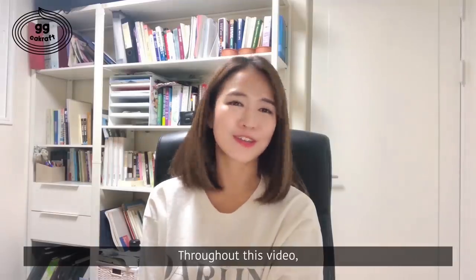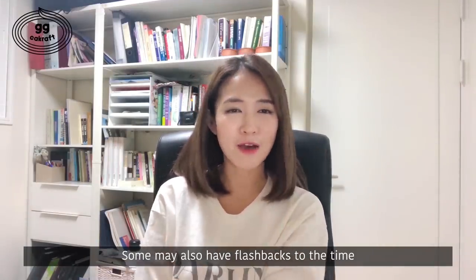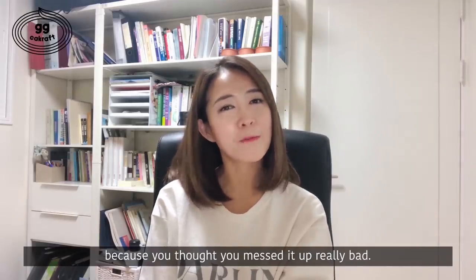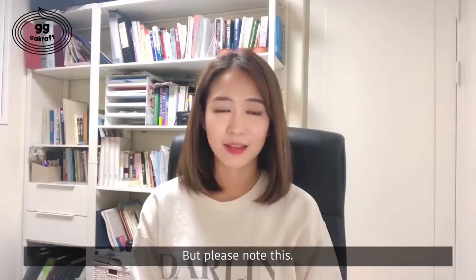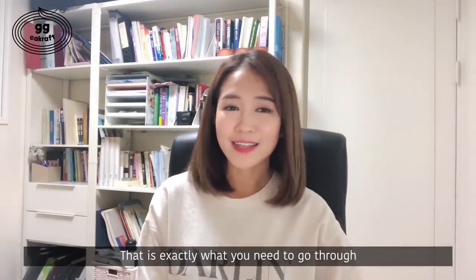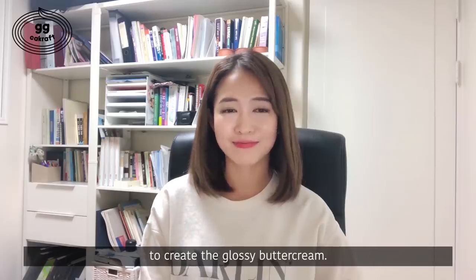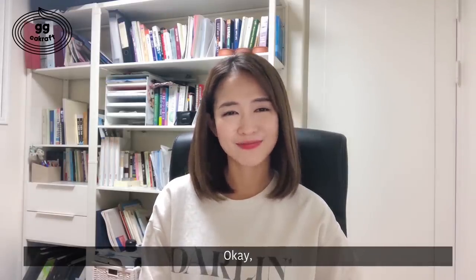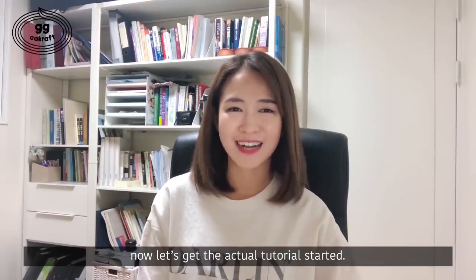Throughout this video, there may be times you think you messed up the buttercream. Some may have flashbacks of times when you threw out all the buttercream because you thought you messed it up really bad. But please note this: that is exactly what you need to go through to create the glossy buttercream. That journey is a must. Okay, now let's get the actual tutorial started.